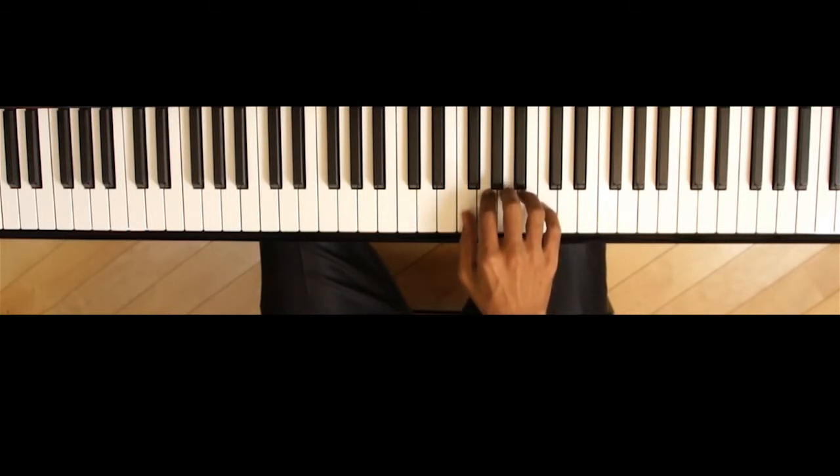Instead, what you want is for your fingers to press the keys like this. This will help you play both cleanly, and when you need to, quickly.